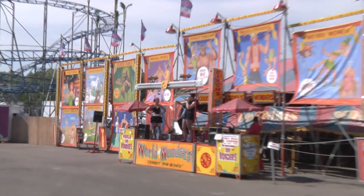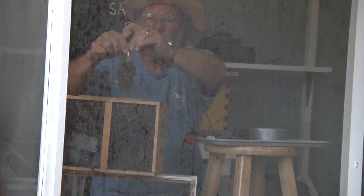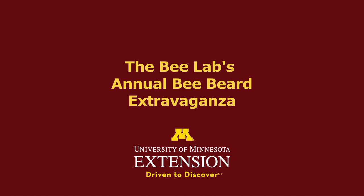The second thing it needs is an audience, so everybody come on in close. See all the bees on there? That's a problem. Hang on. That's a bigger problem.